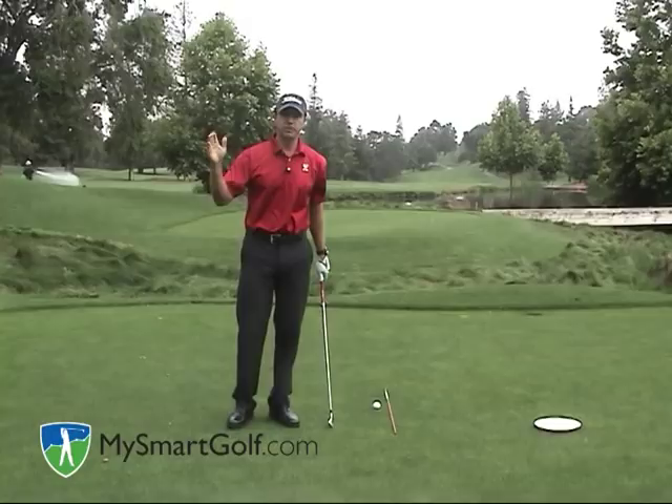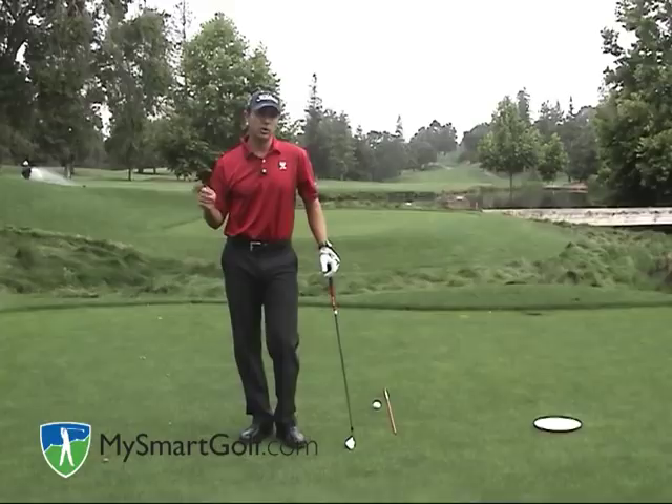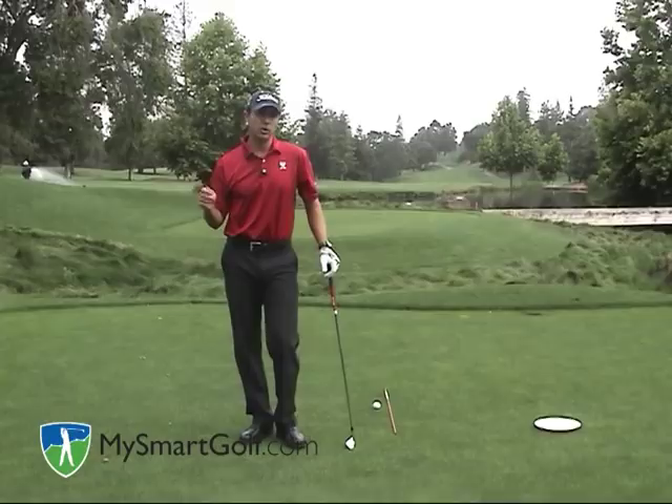You now have some checkpoints in order to build a fundamentally sound one-plane backswing. For more information about your golf game and taking statistics online, please go to MySmartGolf.com. Thank you.